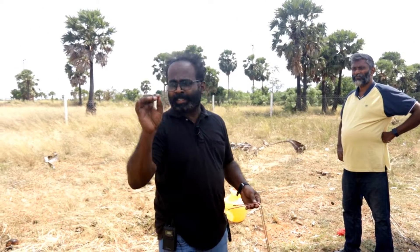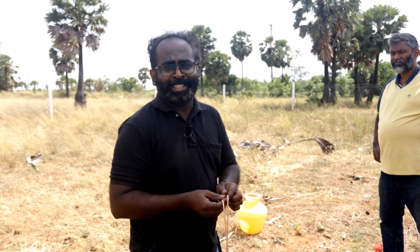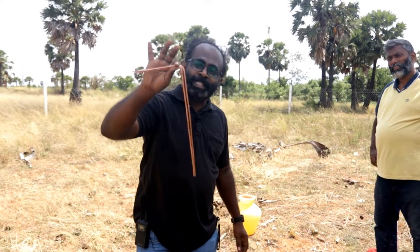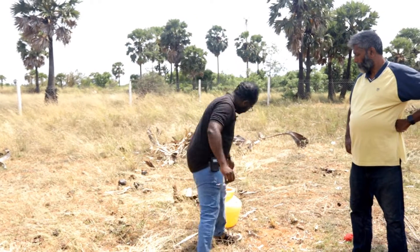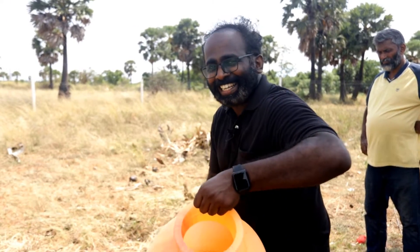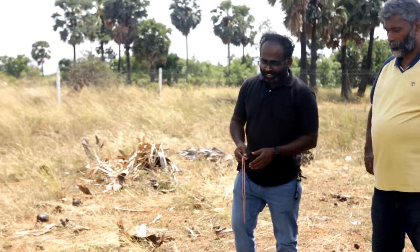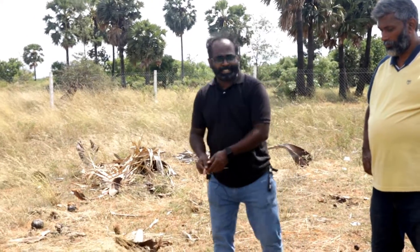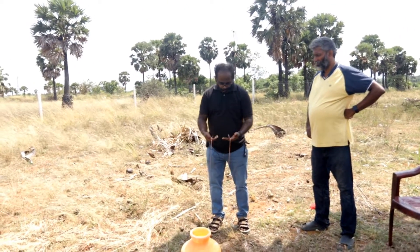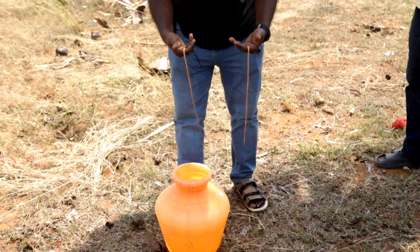Before doing the actual detection process we need to test whether the acumen is working or not. With the help of a little water we need to ensure the acumen is okay. We are keeping a little water here — you can see. I just kept the water here. Now the known source of water is available here. Keep both the rods free in your hands, like this. Ensure it's free in your hand.